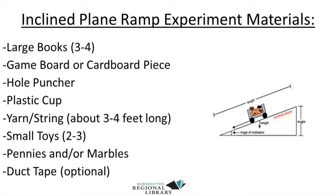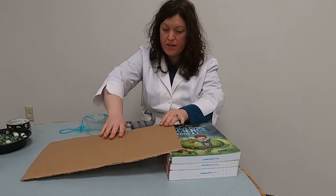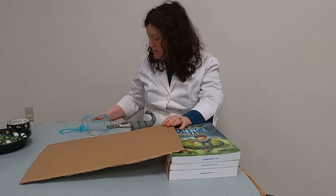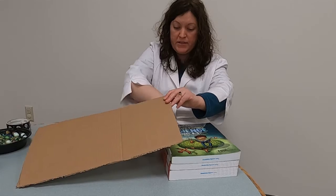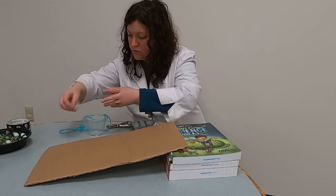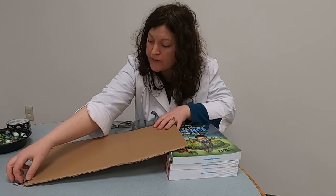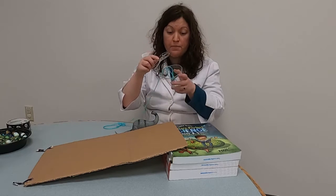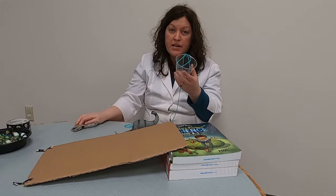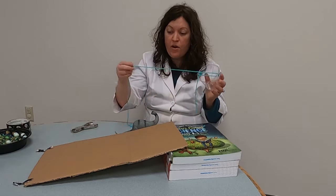Let's go ahead and get started. We'll begin by creating our ramp or inclined plane. I've stacked the books right here, and I take my cardboard piece and put it here — this creates the inclined plane. I'm using duct tape to secure it a little better because when I was testing this out, my ramp kept slipping. Then you'll take your plastic cup and hole puncher and punch two holes on opposite sides. Take the yarn and tie it into a loop with a knot — you may need an adult to help with this.